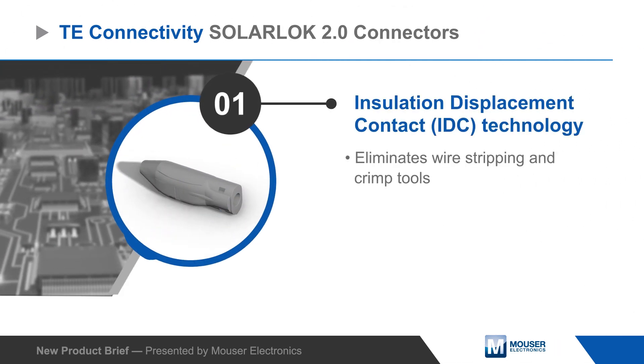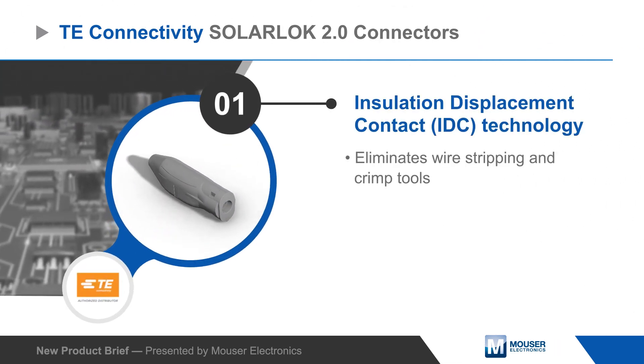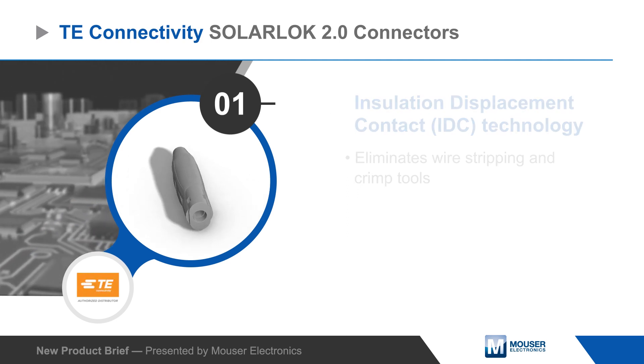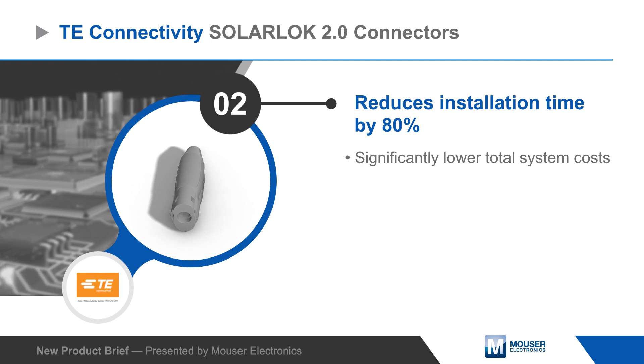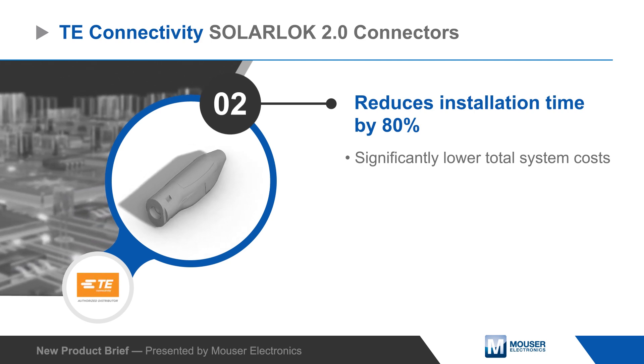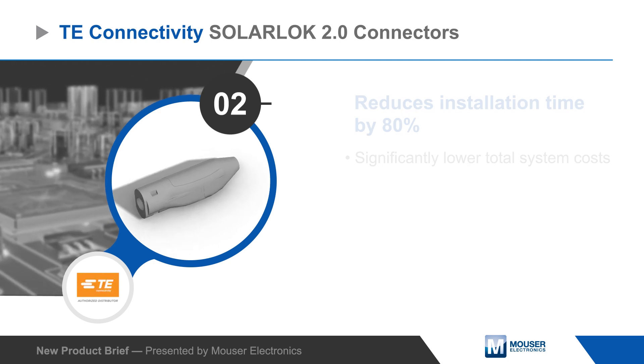SolarLock 2.0 connectors are field installable and use insulation displacement contacts, eliminating wire stripping and special crimp tools. The use of IDC technology makes installation easier and 80% faster than standard connectors with crimp contacts, resulting in a lower total system cost.